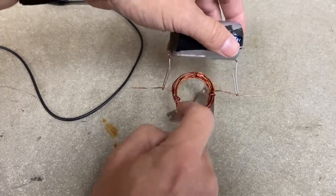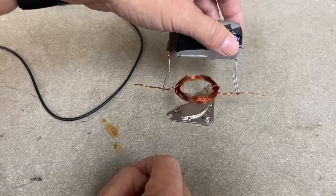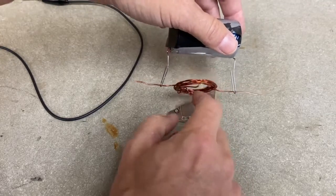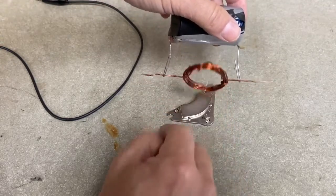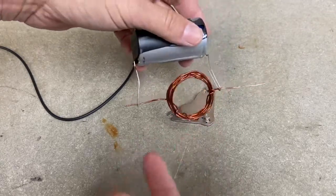There it was — did you see it? This is a really poor one, we can make much better ones, but I'm trying to do it as simple as possible. One more try — there you go, there's your electric motor.